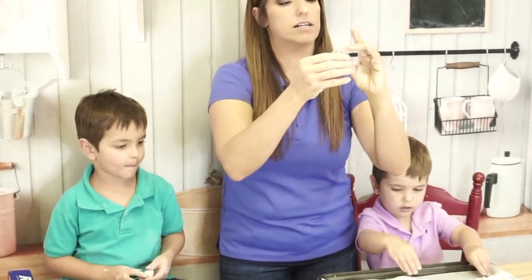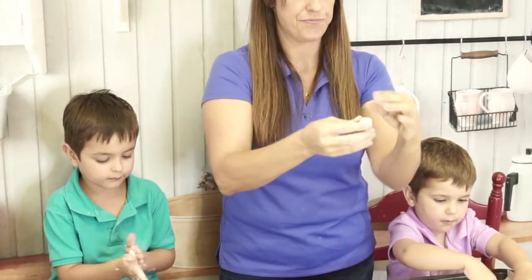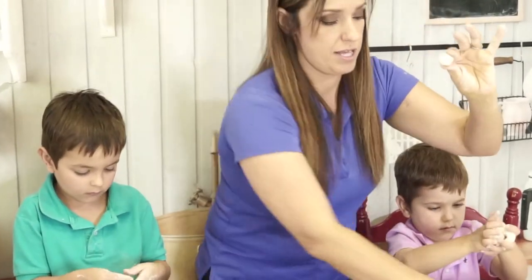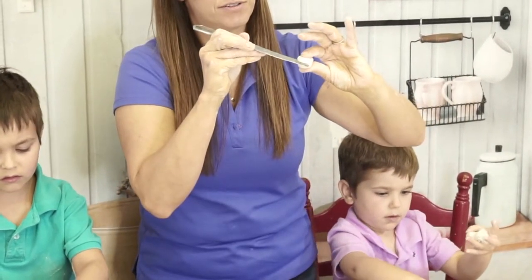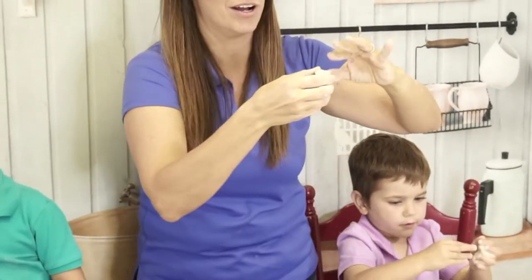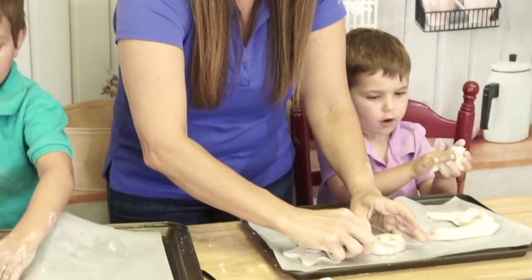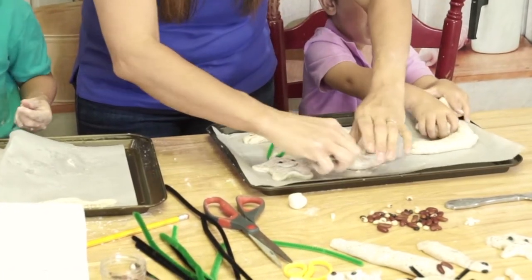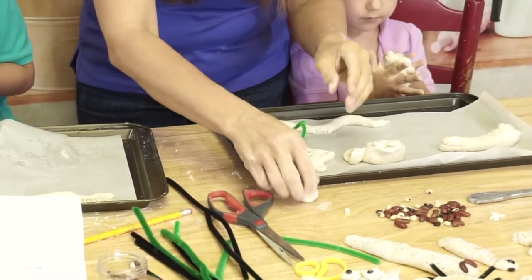We're going to take our other ball for our claw shape, roll it into a ball, and then push it into a little bit of a teardrop shape. Then we're going to take your knife, dip it in water, and give it a little slice and a wiggle-wiggle, pinch-pinch — there's your crab claw! Then you can just pop it onto the side of your crab, and push the clay and smush it in to blend it to the main piece.